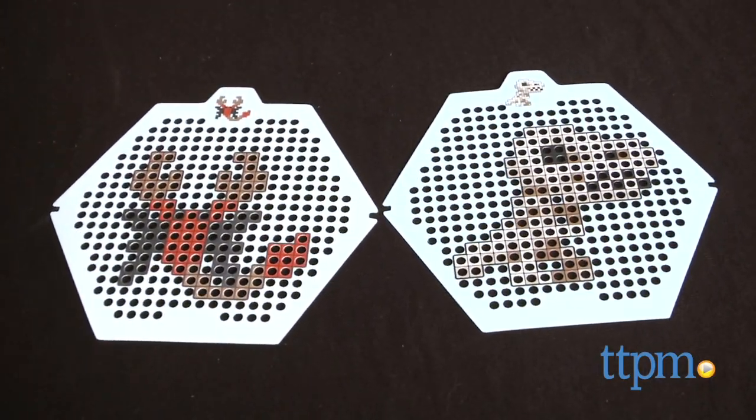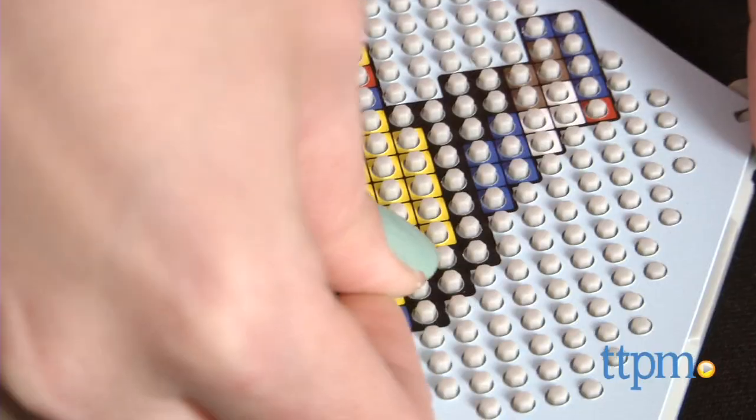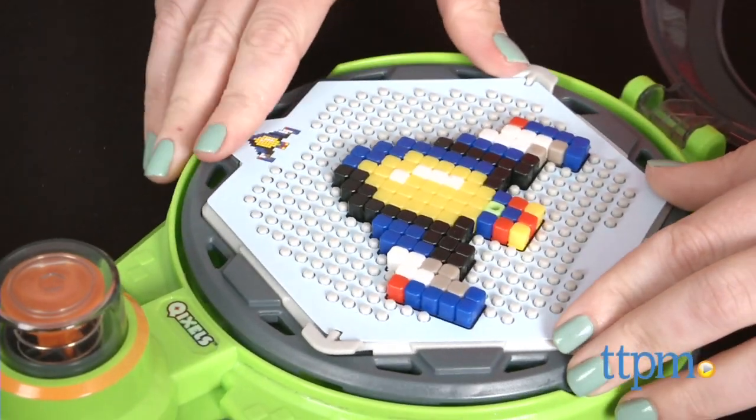Simply pick one of the four design templates, place it on a design tray, and add the cubes onto the pins on the tray, matching the colors of the cubes to the colors on the template. Once your cubes are firmly placed on the tray, put the tray into the turbo dryer.